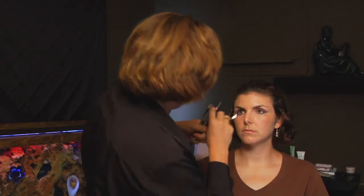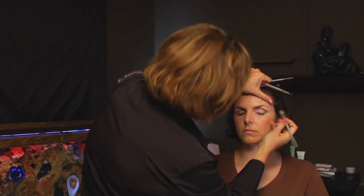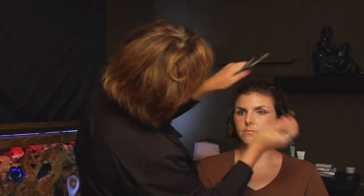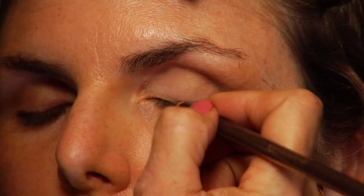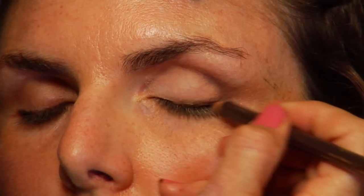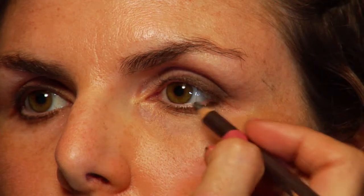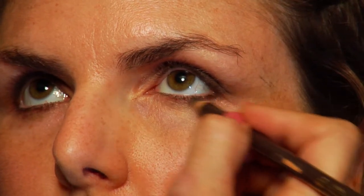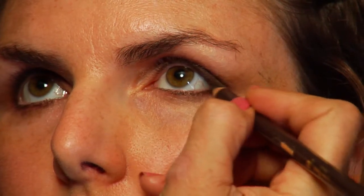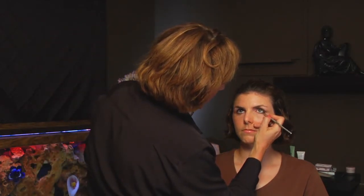Open please. Blending. Now with the neutral color liner — close — bringing your pencil from the middle of your eye with small brush strokes, as close to the lash line as you can, and sweeping out. Open please. Look up. From the middle of the eye, from the outside of the iris. It's always a great idea to smudge so you don't have a really hard line.